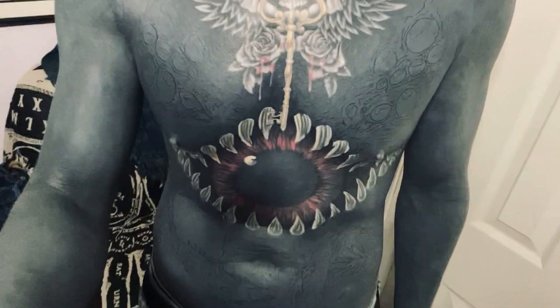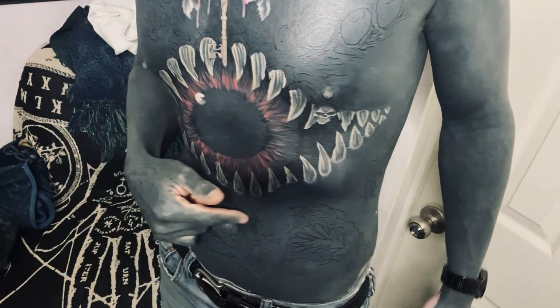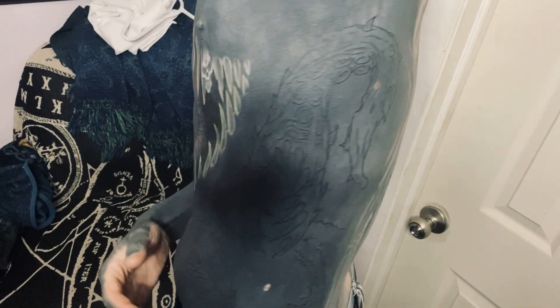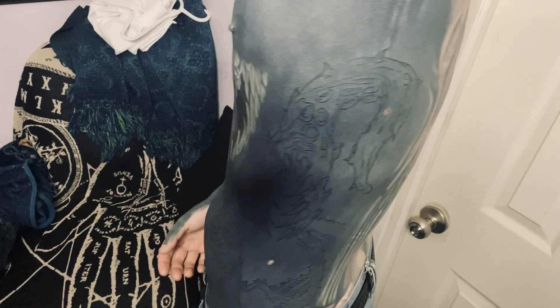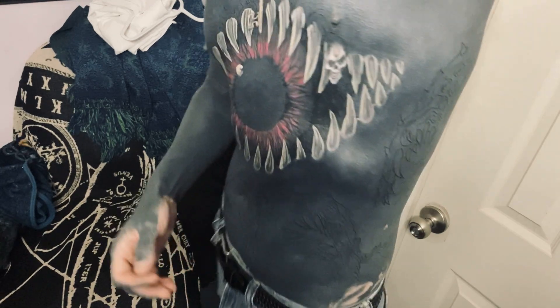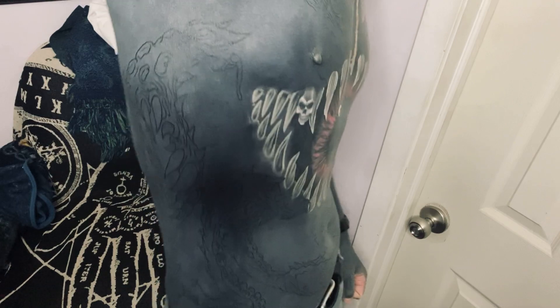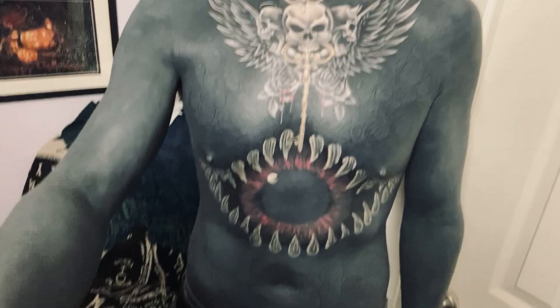We also added a little bit more to the tentacles — there's one new one here, and then we added one here. This is all healed, so I'll show off how all this is looking healed. You can see it's still really crisp and very, very there still. The black on black is healing really, really well, and better than I expected, for sure.